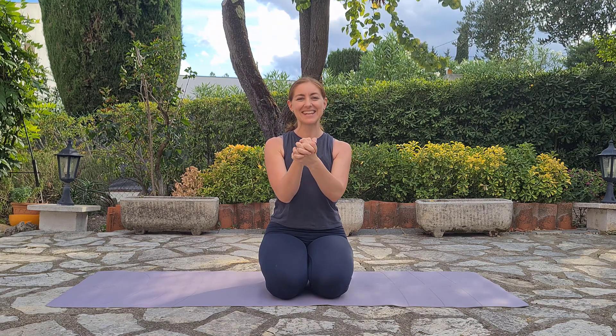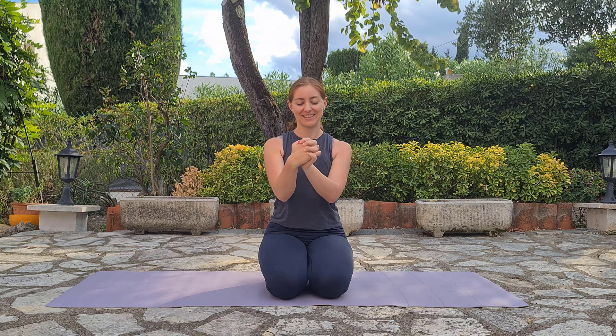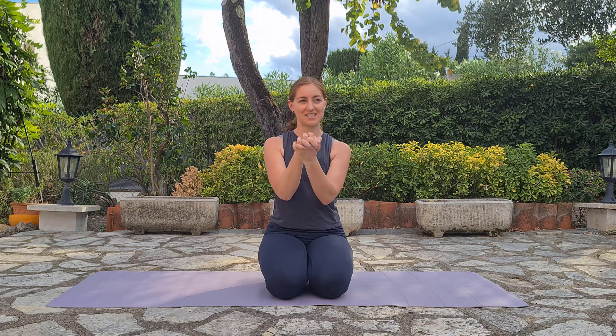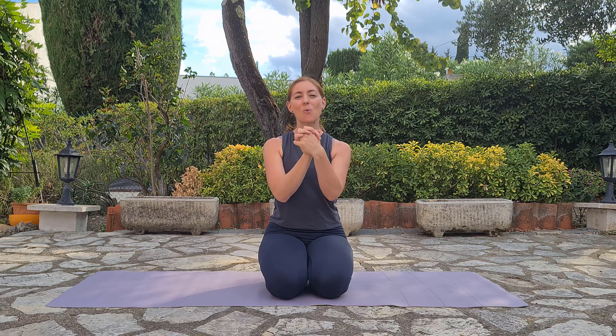Let's stay here for 10 additional breaths. Three more breaths. Two. And one.